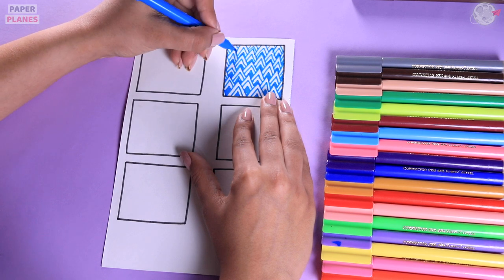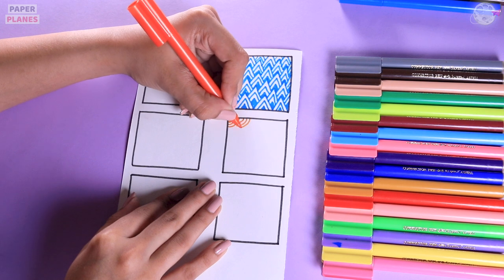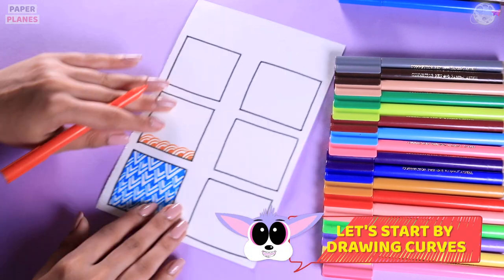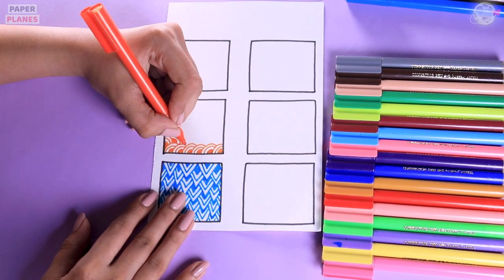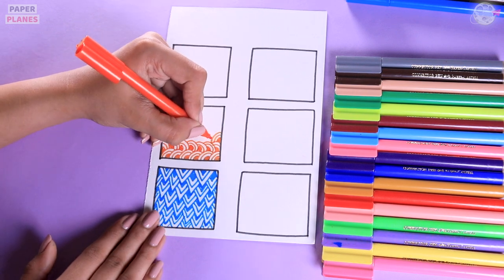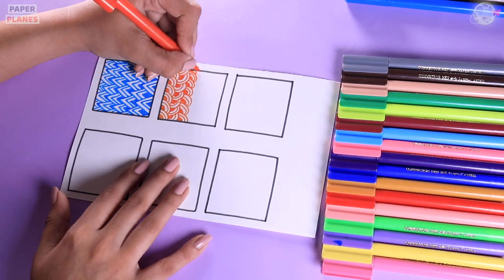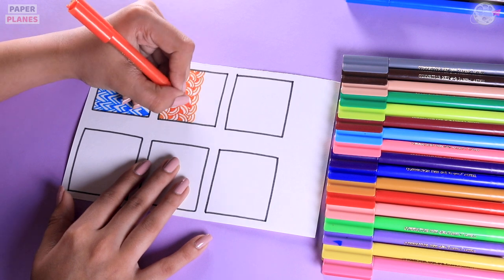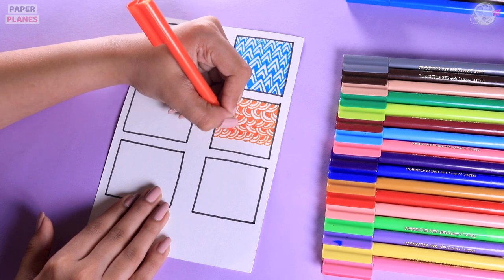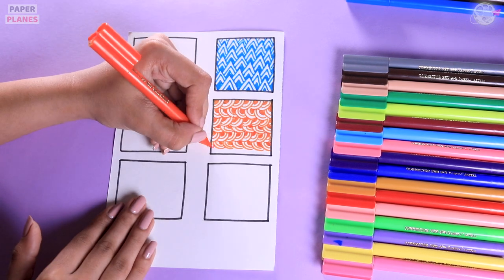Once we are done with this, we are going to start with a curved design. Let's take another sketch pen and start doing this. Here we will follow the same pattern — we will make three curves and colour the last one. When you are doing the second line, make sure that you are doing it from the other side. Let's be very consistent with our doodles and complete the entire doodle. You can adjust your paper however you like, just like how I am adjusting my paper. Let's do one line on top of another and complete this entire doodle.